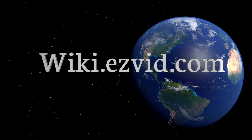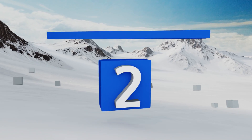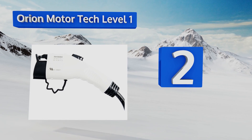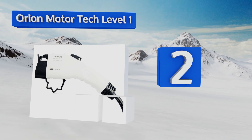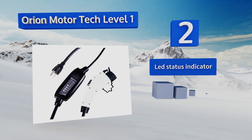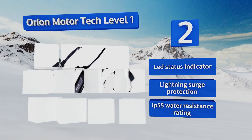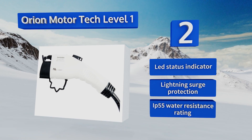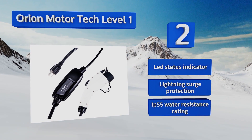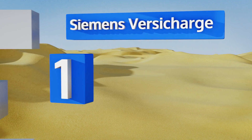At number two, the budget-friendly Orion Motor Tech Level One has a universal J1772 connector, so no matter what model of electric vehicle you drive, you'll be able to charge it with this unit. It utilizes a standard three-prong plug and operates on 110 volts, making home charging easy. It's equipped with an LED status indicator, lightning surge protection, and IP55 water resistance.